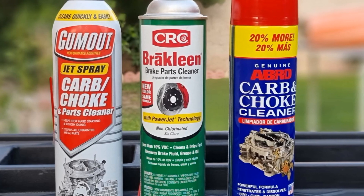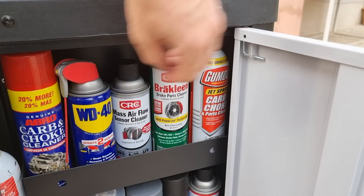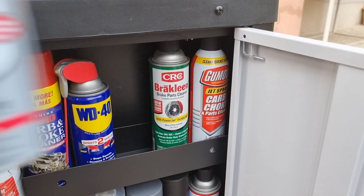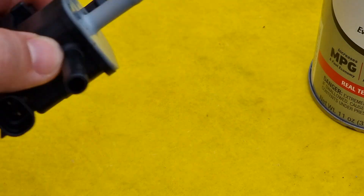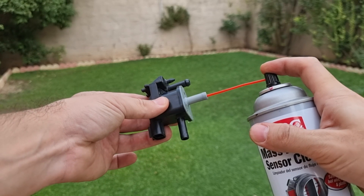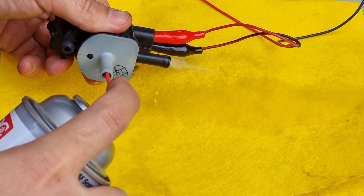For cleaning, never use just any cleaner — I'll show you why in a minute. Always use mass airflow sensor cleaner; it's much safer for plastic. Cleaning the purge valve solenoid is very easy. Just spray with the valve closed, then give it 12 volts and spray again with the valve open.